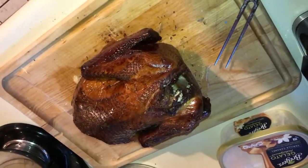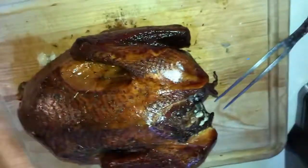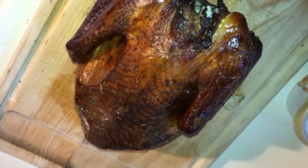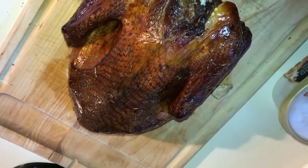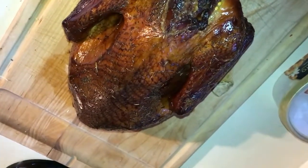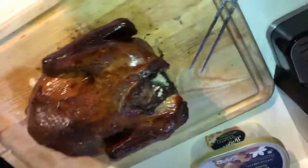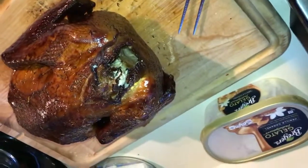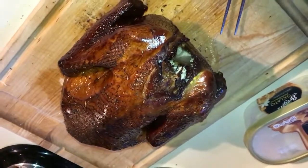About six hours later, here it is — it's nicely browned. We're going to cut into it. I'm not going to video me eating, but you can see the steam coming off. Just pulled it out of the smoker and I really hope it turned out well.